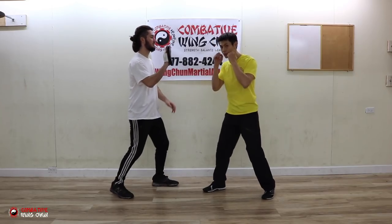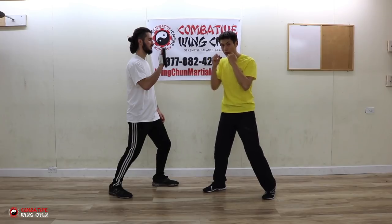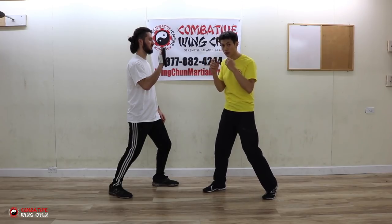You want to be non-telegraphic — minimal movement. You don't want any raising of the elbow, raising your shoulder, cocking your hand, making your eyes bigger, gritting your teeth, or making a loud noise. Minimal movement.